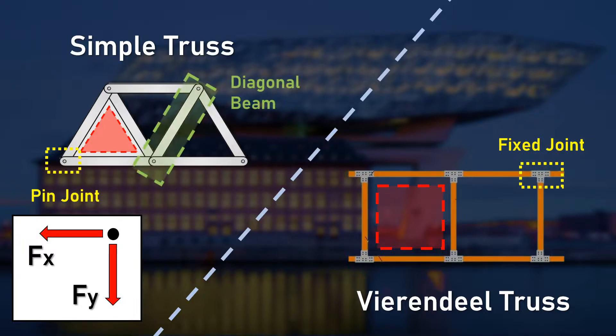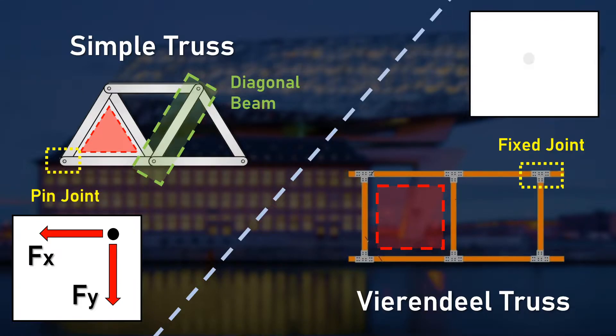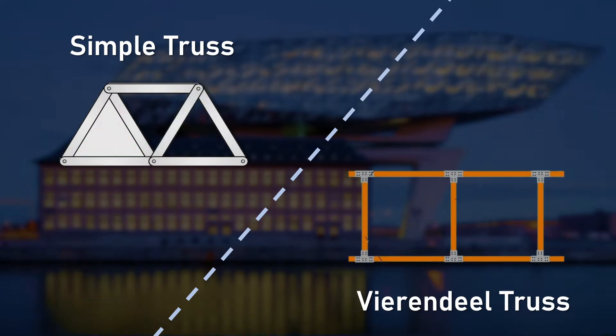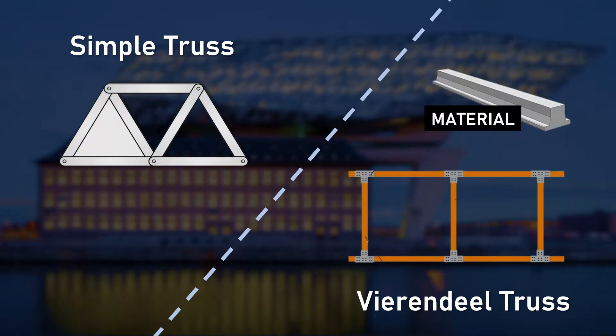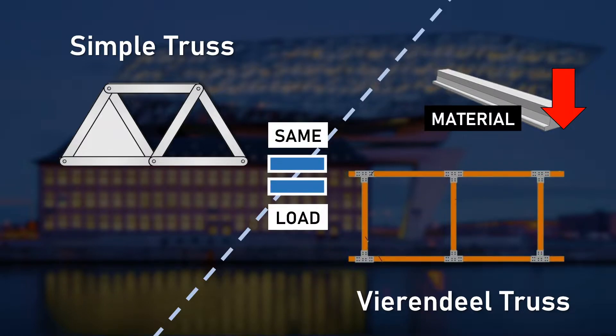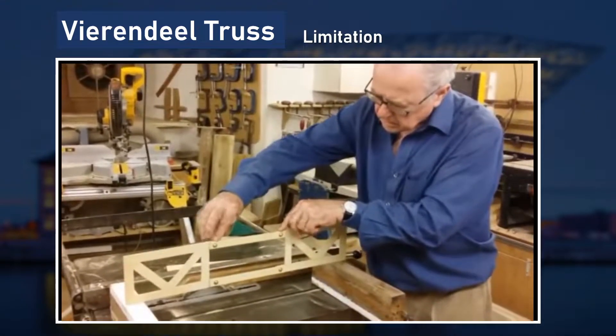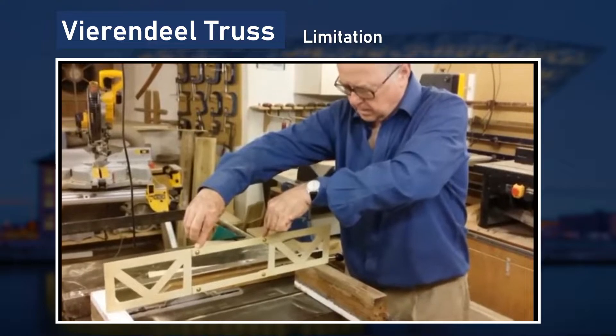Therefore, a diagonal beam is used to resist the bending moment. However, Vierendeel truss has a reaction force against the bending moment, so the rectangular shape could be formed with no diagonal beam. Therefore, the benefit of the Vierendeel truss is that an equal amount of load could be resisted with less amount of material or beams used. This means more saving of money in materials. However, a limitation of this Vierendeel truss is that the external load should be loaded on each joint at the same time to withstand the load.